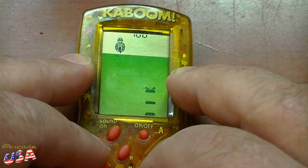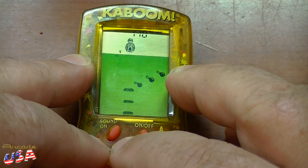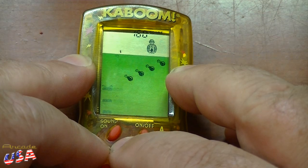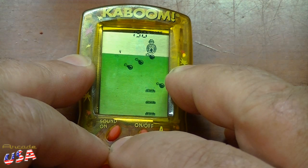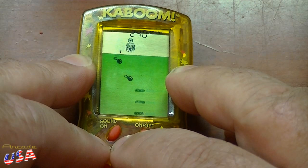Now we'll do Mode B — it's a little faster and he throws more bombs. I think Tiger did a good job of translating this game to a little LCD portable handheld. It's not bad at all.